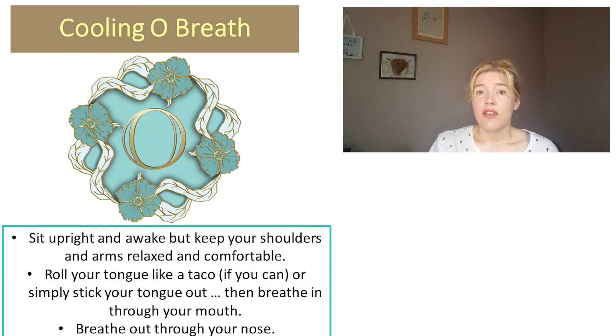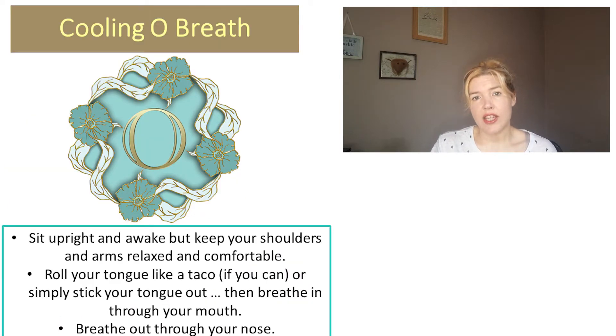So what do we do? The idea with this cooling o'breath is that we actually breathe in through our mouths and out through our nose, so it's a reversal of what we usually would do with our other breaths. When we breathe in, we stick our tongue out and then we close our mouth and breathe out. If you can, you can roll your tongue like a taco — hence the name. However, if you can't roll your tongue, because a lot of us cannot, then sticking your tongue out will achieve the same effect.